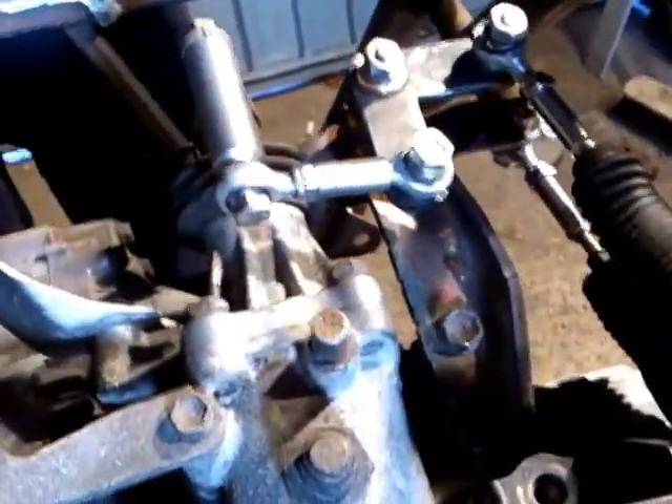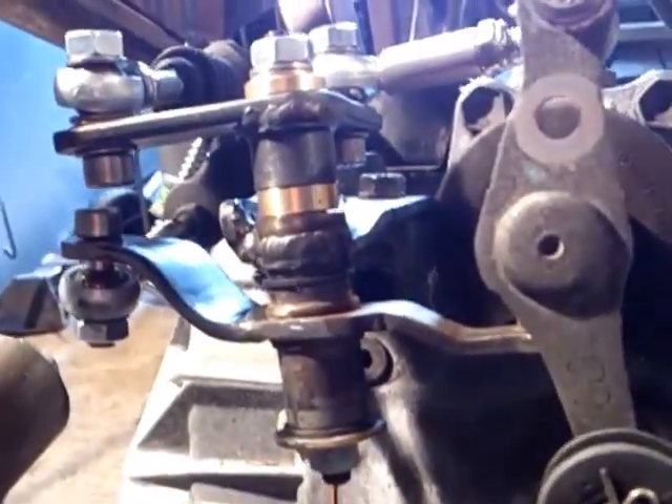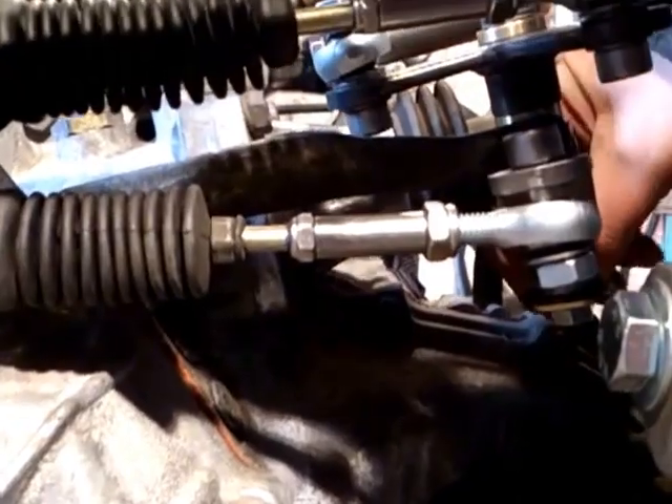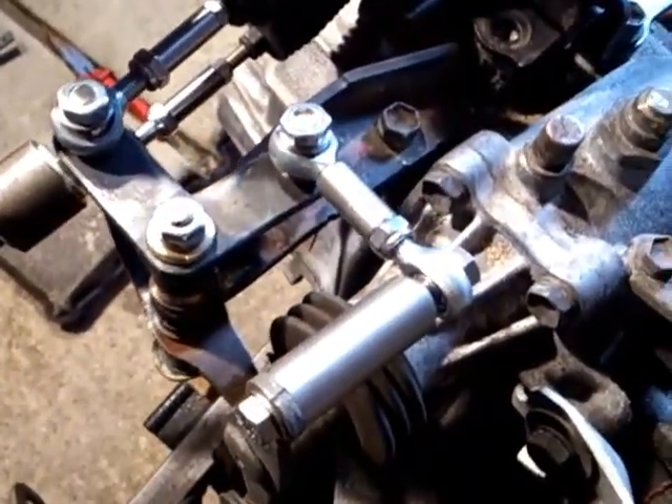I'll do a very quick talk. So there's the adapted cable ends — adapted so that I can run rose joints on the couplings rather than the standard fitments. Thanks for watching.